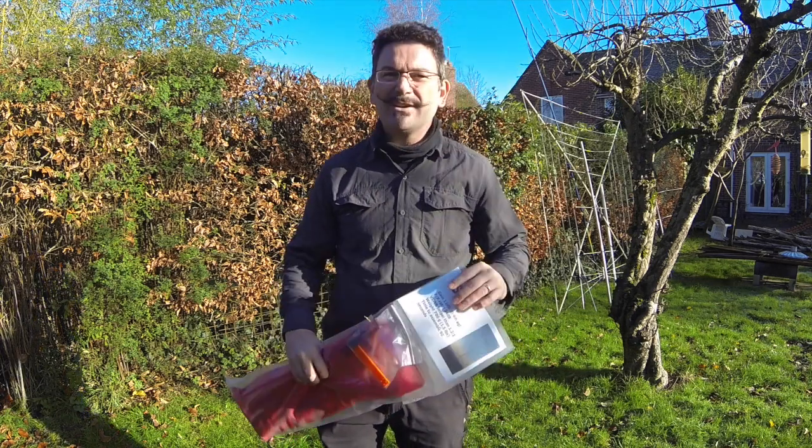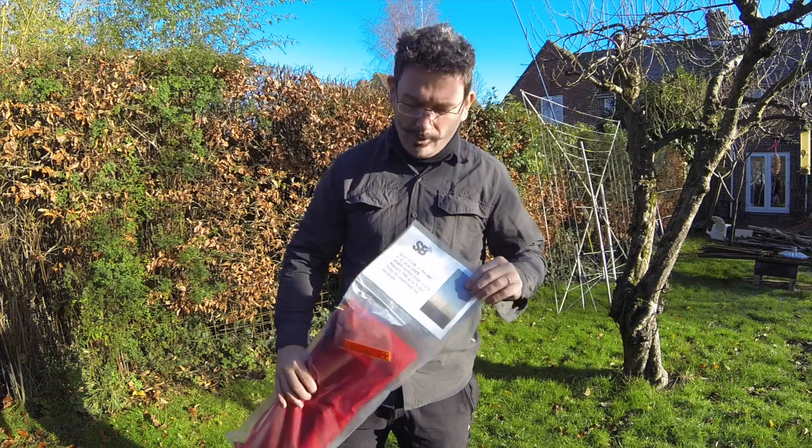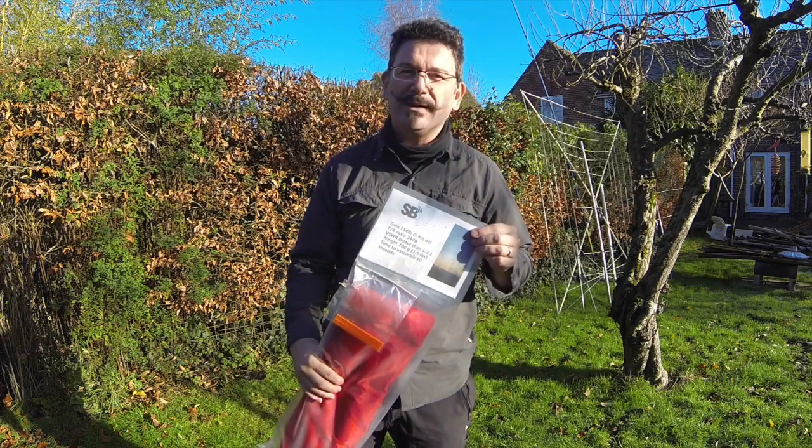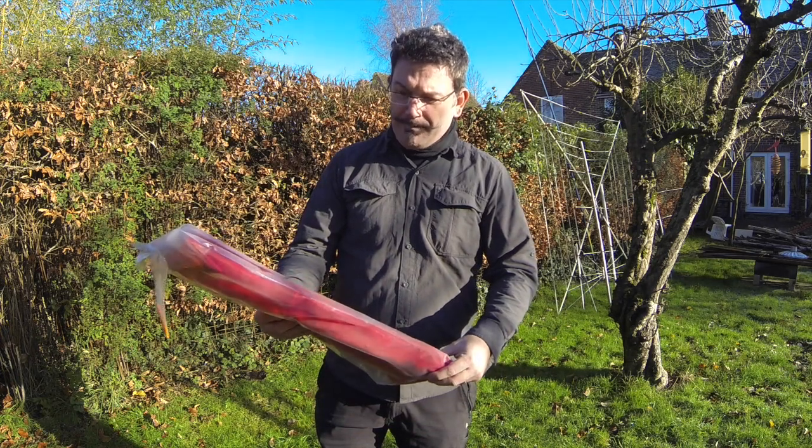Hi, this is Michael, Golf Zero Papa Oscar Tango, on a sunny but chilly December morning, and I would like to do a very quick review of the SotaBeams SB6 6m beam.